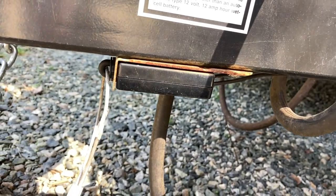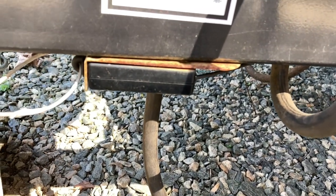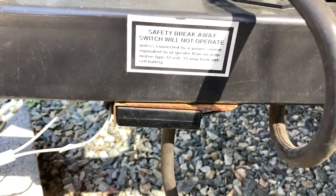Hey guys, Andy Camper here and Wifey the Camper back here. Get ready to replace the emergency breakaway cable from our camper trailer.